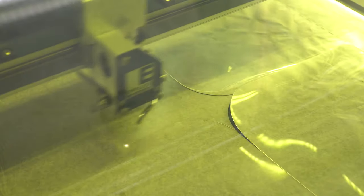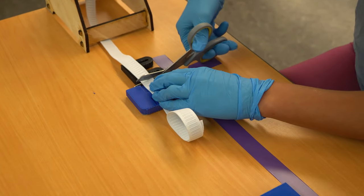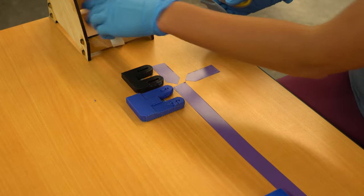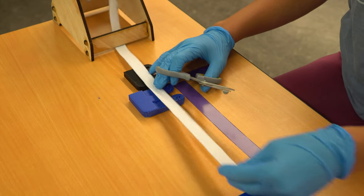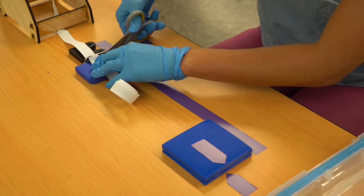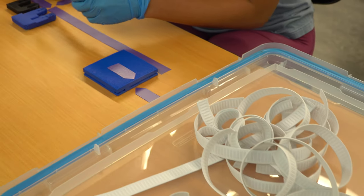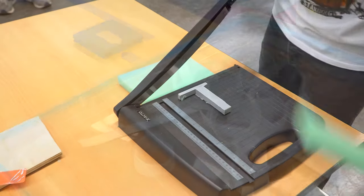Laser cutter files are going to be provided free of charge. Elastic ribbon should be cut using a jig or something that pre-measures a set length of ribbon. A very large collection of ribbons can be cut in a very short order of time using this method.